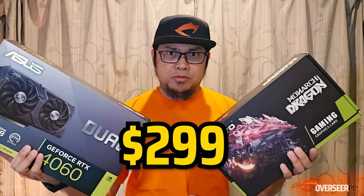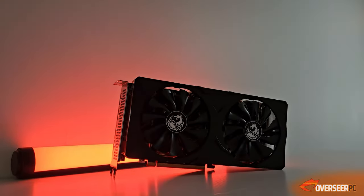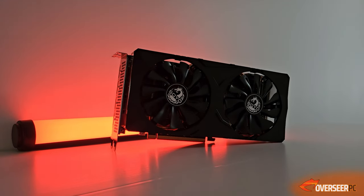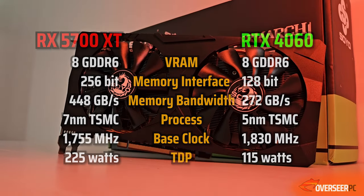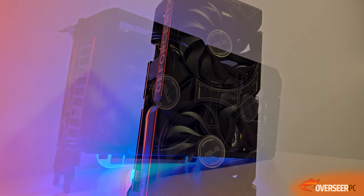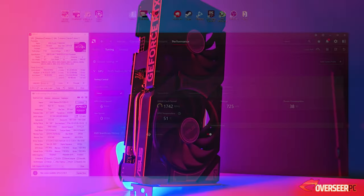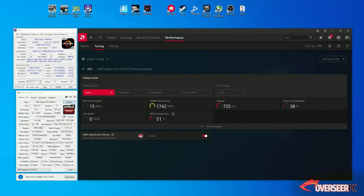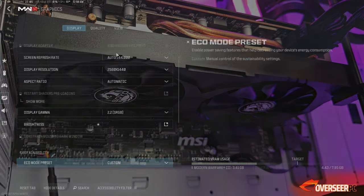We're comparing it to NVIDIA's RTX 4060, the latest 60 series card at $300. Let's have a quick look at the specs of these cards. They both have 8GB of VRAM and different architectures. The main difference is that the RX 5700 XT is 4 years old compared to the RTX 4060, which was just released this year and is more expensive at $299 versus our Soyo card at only $115. But let's see how the RX 5700 XT plays on our games.